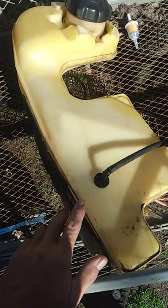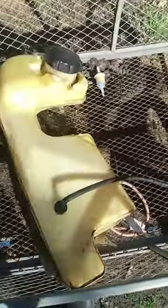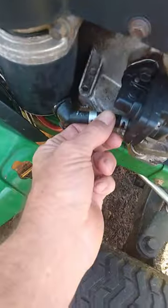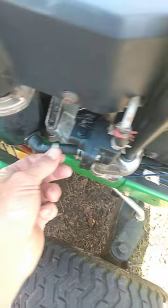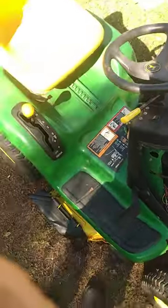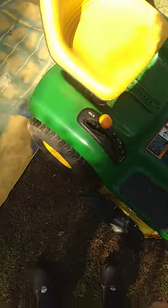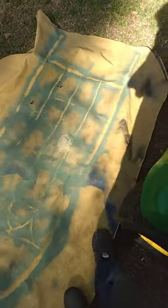Luckily, the John Deere dealership had this grommet. It's also going to get a new fuel line. I'm going to probably be replacing this, but it looks pretty soft — I'll just have to wait and see. But I'm going to have to go back through the fuel system to get it cleaned out. The thing was running, but it was running kind of funny.